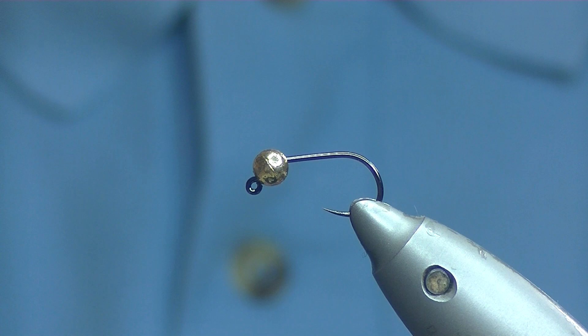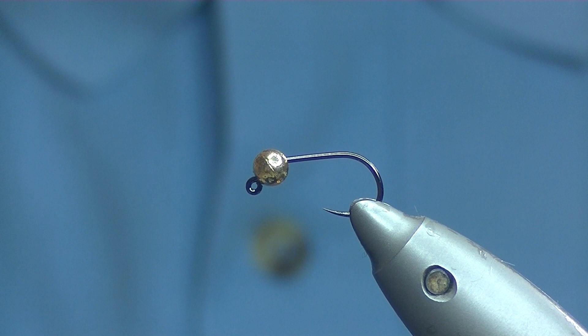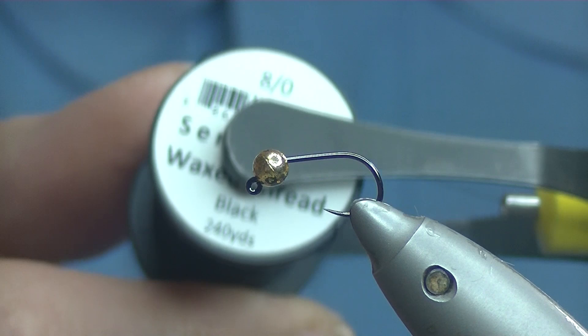Welcome back. Today we are going to be tying a Hotspot Hare's Ear. The hook I have on the vise is a Fulling Mill jig hook size 12, and the bead I have on that is a 3.8mm gold Fulling Mill tungsten slotted bead. The thread I'm going to be using today is Semperfli Black 8-0 waxed.